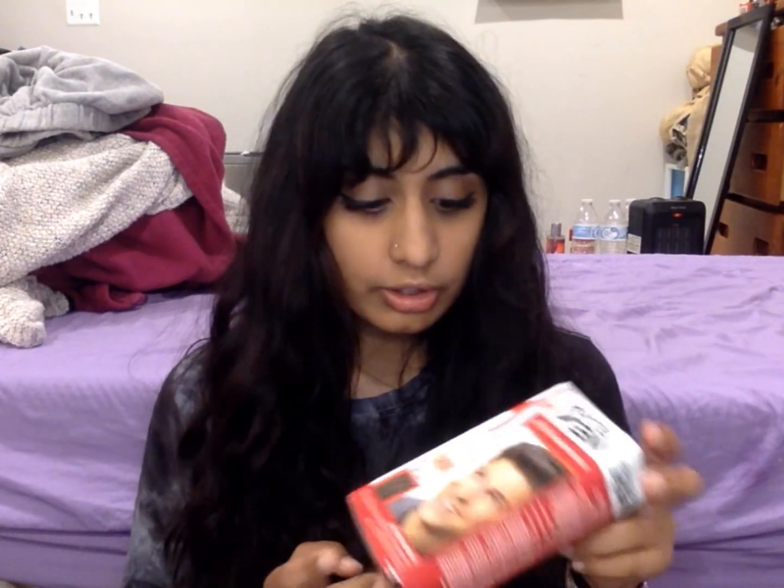I ordered the Just for Men off Amazon because I saw it in stores and it was like $11, $12 in stores, and I'm like, why pay that much when I can just get it for like $6, $7 on Amazon? The package was literally open and the Just for Men was out in the Amazon package. But you know what? Fuck it, we're still gonna use it.